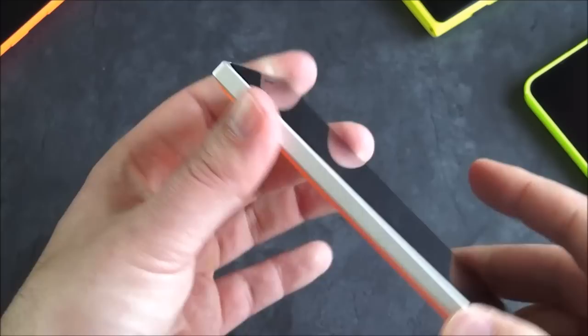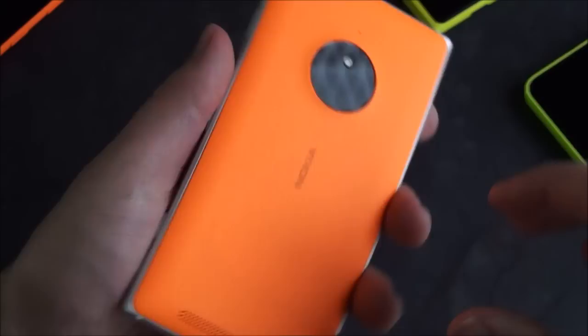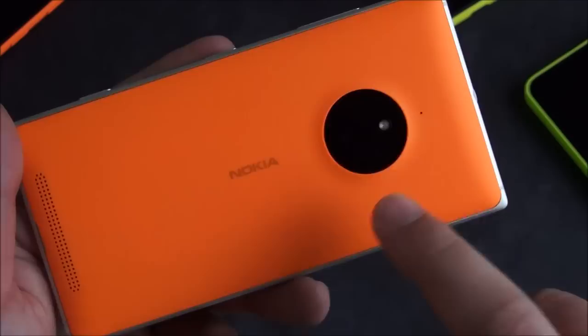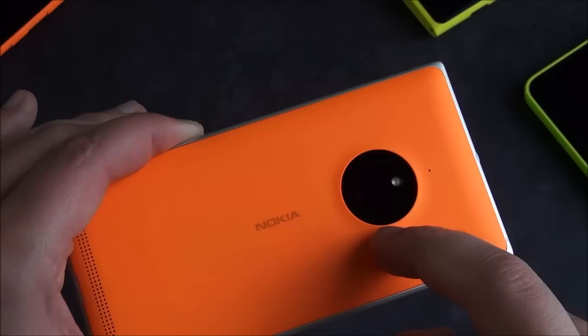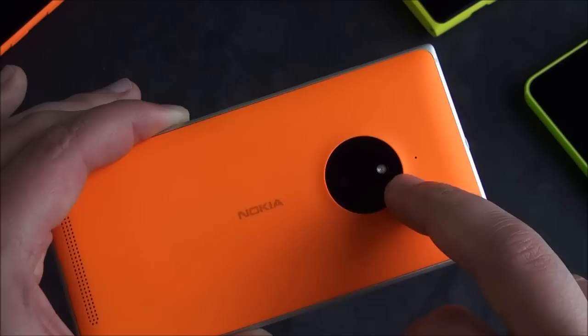Let's give a quick tour of the hardware. On the back, you have the Nokia PureView camera. PureView, of course, is their phraseology for their high-end cameras. Specifically, this has optical image stabilization, a pretty good aperture at f/2.2, 10 megapixels, and a little flash — just a little strobe kind of light, no Xenon, of course. You can see the design is very reminiscent of the 1020.